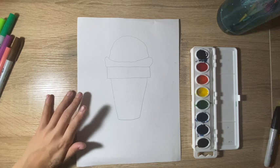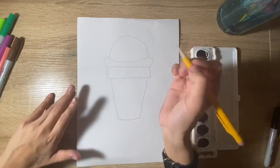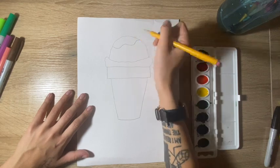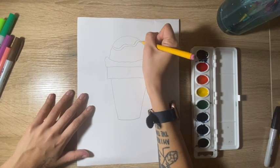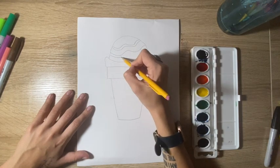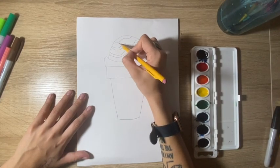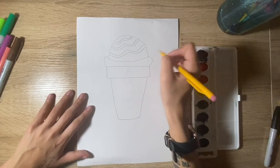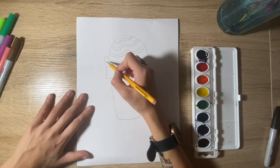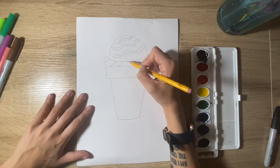And then what you are going to do now is pick some lines that you want to draw in your ice cream. So what I'm going to pick here is I'm going to do some wavy lines in my ice cream. But you can do zigzag or any other kind of lines that you wish — you can do any line that you want to.